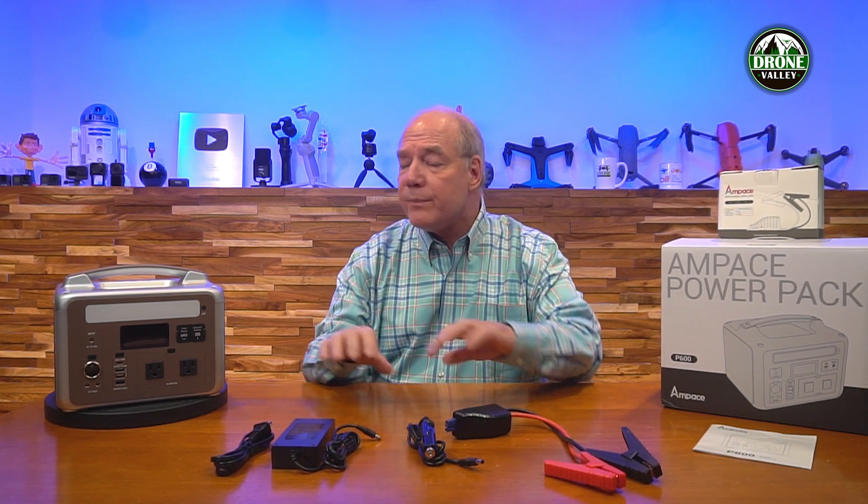The unit itself is kind of unique in a lot of different ways. Let me talk about the basic core technology first. It has 584 watt-hours of internal capacity and 600 watts of operating capabilities externally, which can surge to 1200 watts when needed. That's important because if you're using things like power drills, fans, or anything with a motor in it, it's going to draw more current when you first turn it on, and this unit can handle that extra surge in current.